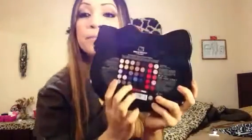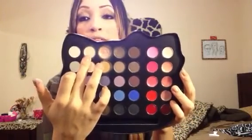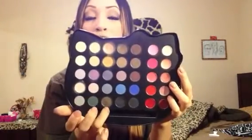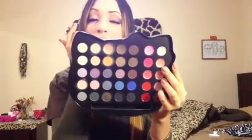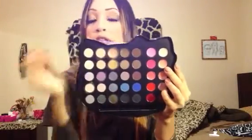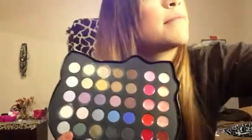I usually stick to the darker colors for the outside of my eye. In this case, I used this brown right here because it's like a dark brownish color. So I'll open it so you guys can see. As you can see, there are some colors that I've used more than others and some colors that I haven't used at all. I typically use this color and this one as my base for the eyelid.